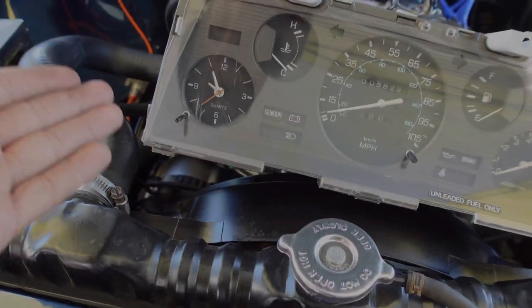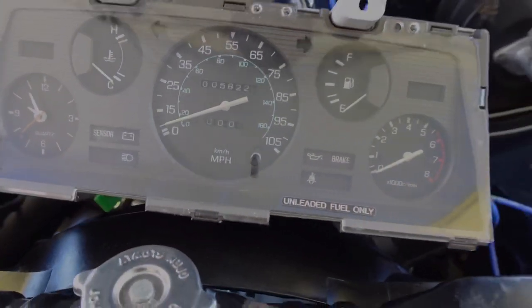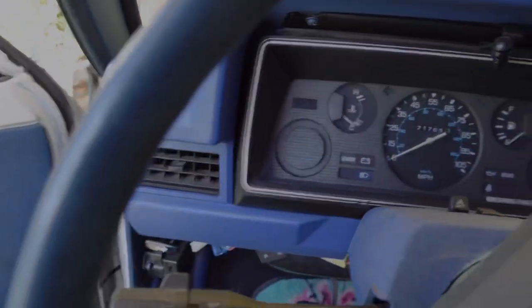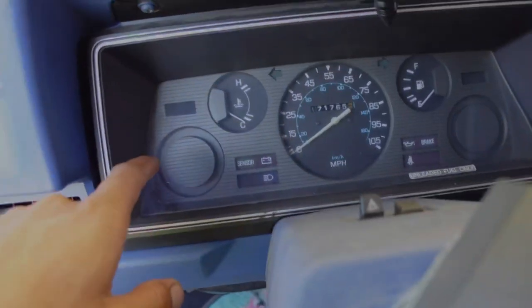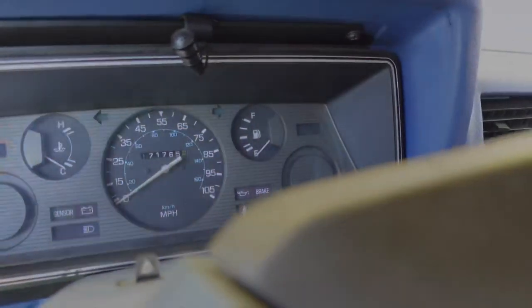The clock is a neat feature as well. This is the ST gauge cluster I got, and this right here is the factory base model one. Everything else is the same — exact same pattern, everything's the same — except this one has those two slots covered.